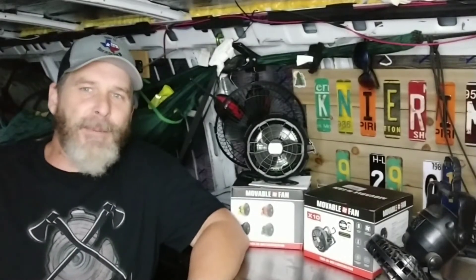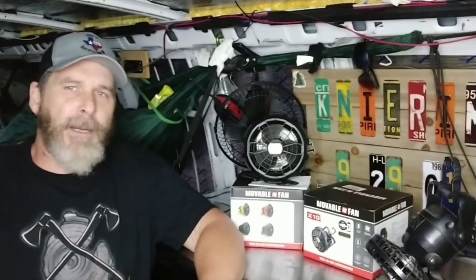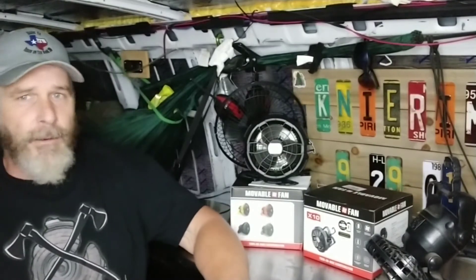Hey, what's up? Jason Canaram here. Appreciate you stopping by. Today I'm going to give you a quick product review slash unboxing from here in the van.